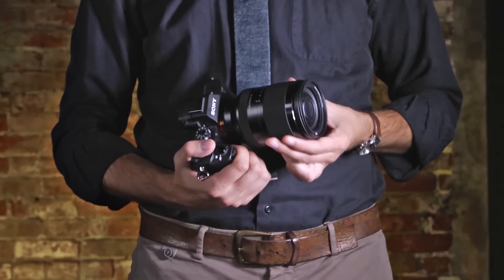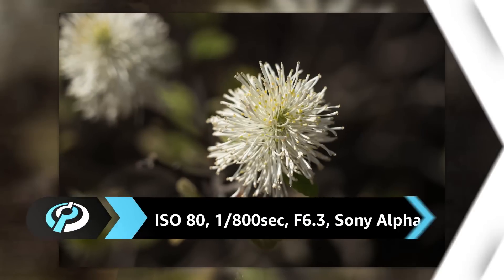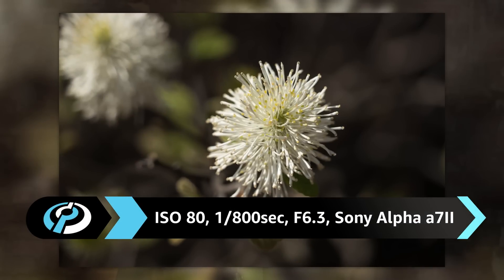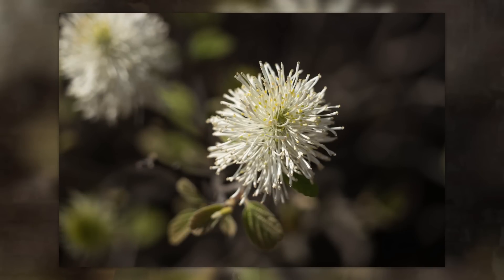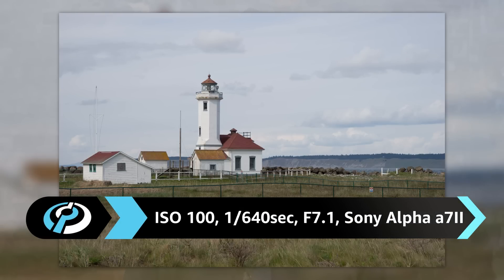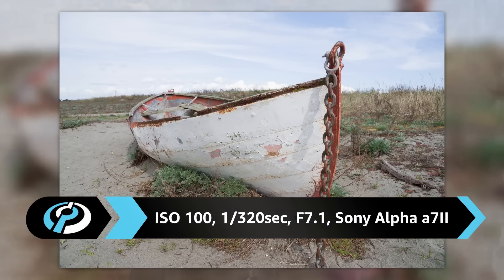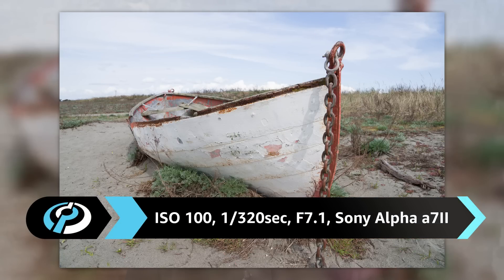We say relatively compact because when you zoom in, this lens gets pretty big pretty quickly. While not the brightest lens in Sony's FE line-up, the 24-240mm maximum aperture of f3.5-6.3 is adequate for most day-to-day photography. Optically, this zoom is decent but not outstanding compared to some of the other FE mount zooms and primes. But given the complexity of its construction and the ambitious zoom range, this comes as no surprise.